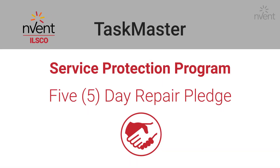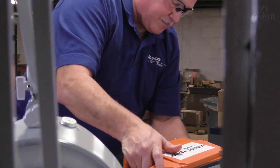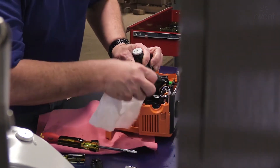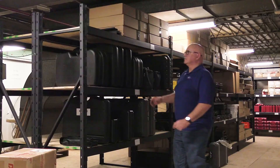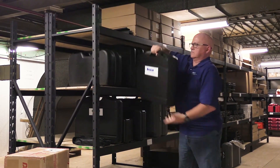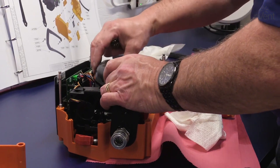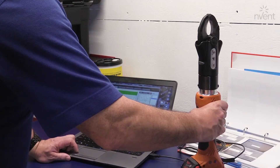Covered by the Taskmaster Pro Service Protection Program, we offer a 5-day repair pledge. If you should ever have to send your tool in for repair, it's in our shop for no more than 5 days and then we ship it back out to you. ILSCO can provide you with a loaner tool so you can continue working while your tool is being repaired. Our Taskmaster tools are backed by a 5-year tool and 3-year battery warranty. Not to mention, your first reconditioning is free.